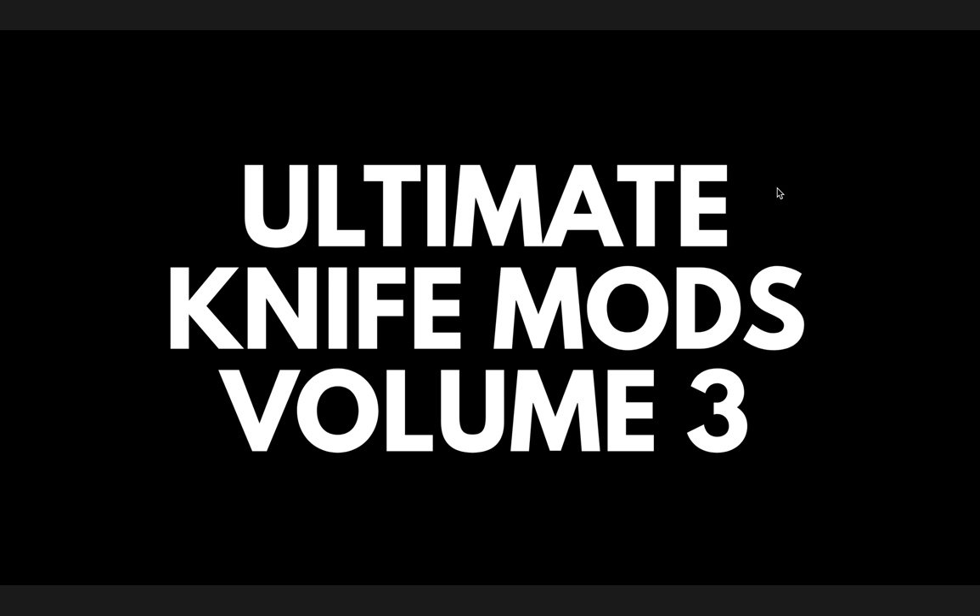I decided to start this five-volume series where you guys, as the community, send me your pictures of your knife mods, and I go through them and pick the ones I think are really cool. I choose five per volume and share them in a way that's both informative and entertaining. You'll be voting in the comment section, and the winner of each of the five volumes will be included in a final Volume 6, where one absolute winner will win an awesome prize.